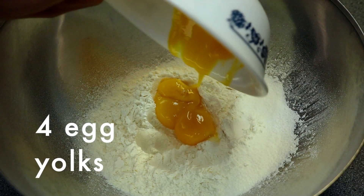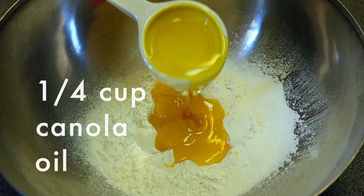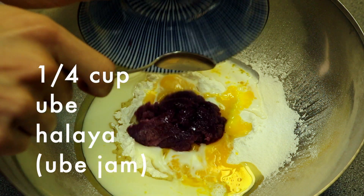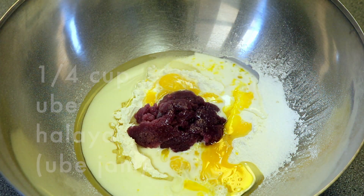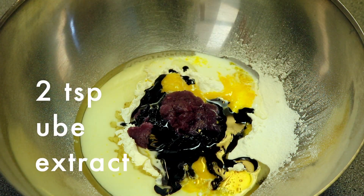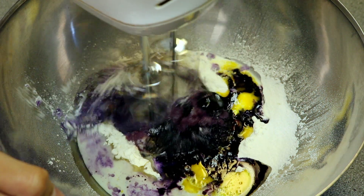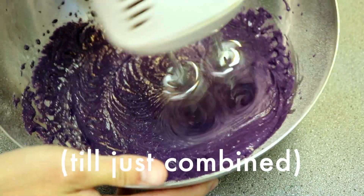Then add in 4 egg yolks, ¼ cup of canola oil, ⅓ cup of whole milk, ¼ cup of ube halaya, 2 teaspoons of ube extract, and ½ teaspoon of purple food coloring. Beat this with an electric mixer till it's just combined.